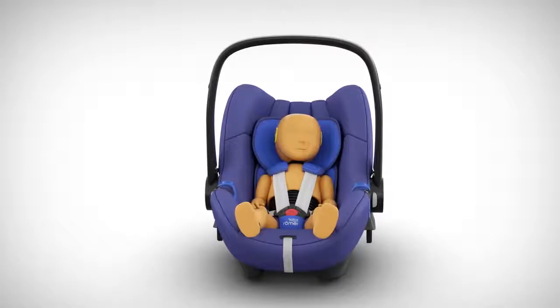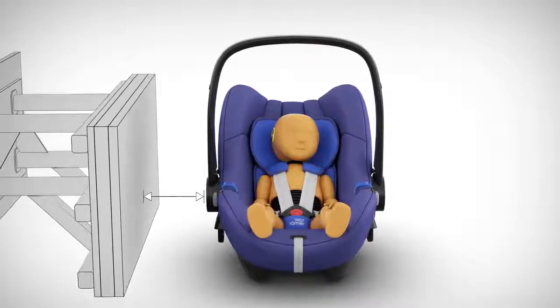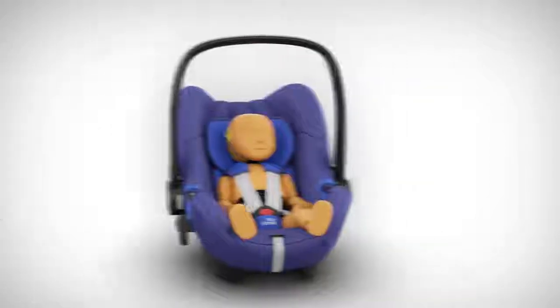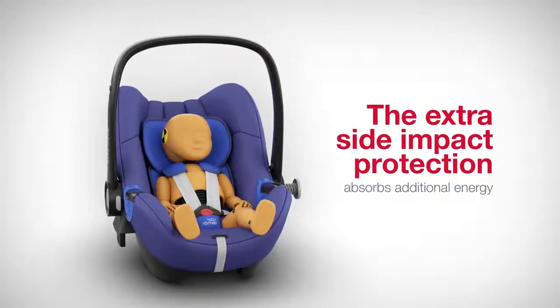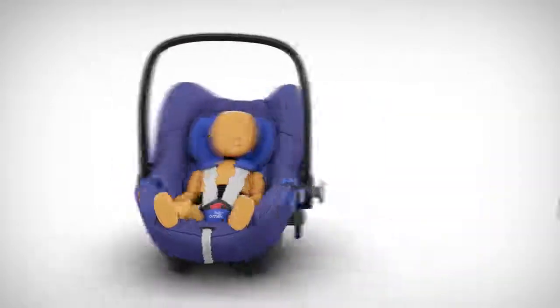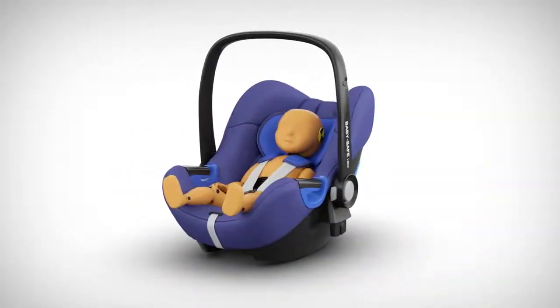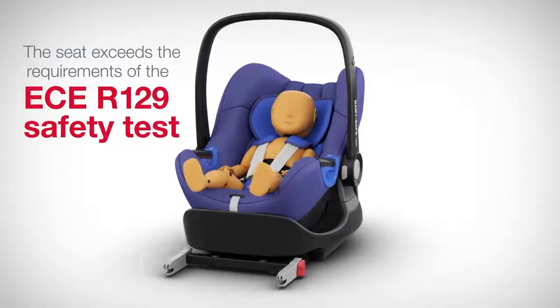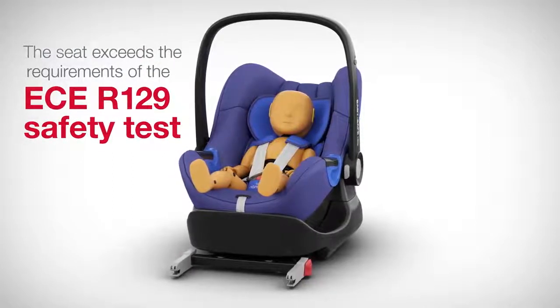In the event of a side collision, the vehicle has less space to absorb energy than with a front or rear collision. In such events, the child seat's extra side impact protection absorbs additional energy. In developing the new infant carrier, we've improved the side impact protection even further, so that the seat exceeds the requirements of the ECE R129 safety test.